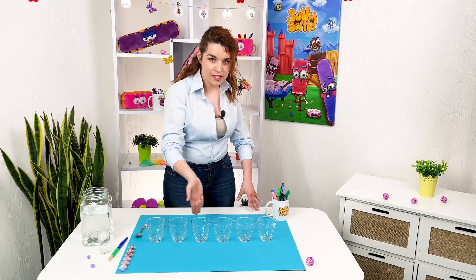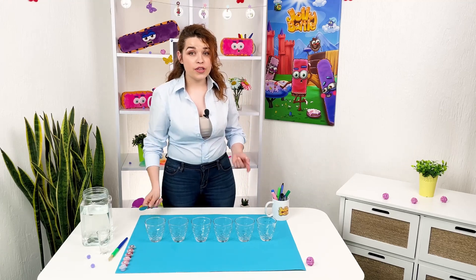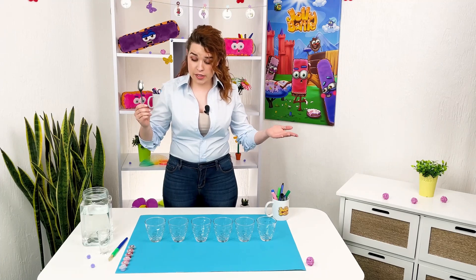We arrange all six glasses in a row. As long as there is no water in them, they all sound the same.